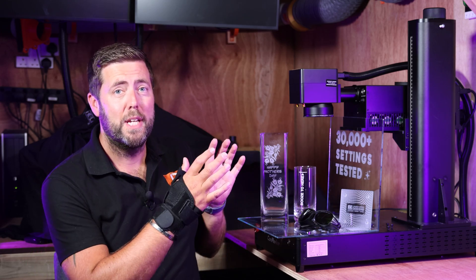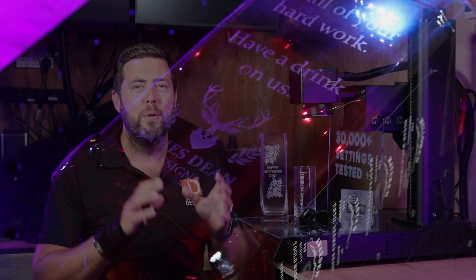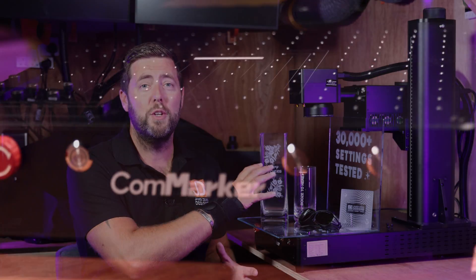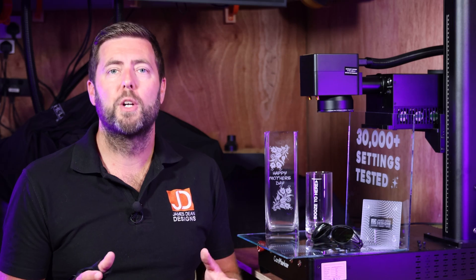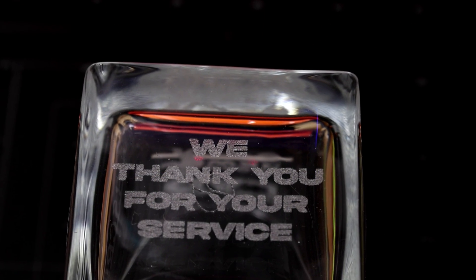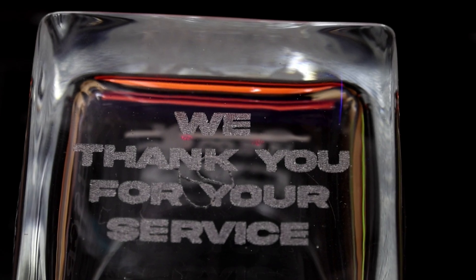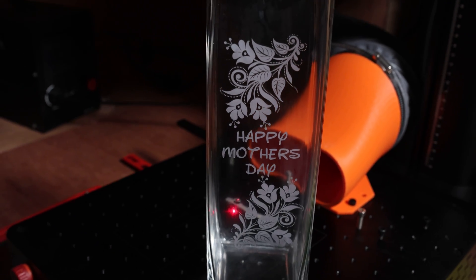Even though that happened, I also tested on other types of glass, which I'm going to talk about throughout this video. One of the biggest selling points of a UV laser is its ability to engrave on glass. A CO2 laser can also do that, but the quality difference is worlds apart — a CO2 laser almost micro-fractures the glass, whereas this is like a professional quality sandblast finish, and ultimately you get much cleaner results from this type of laser.